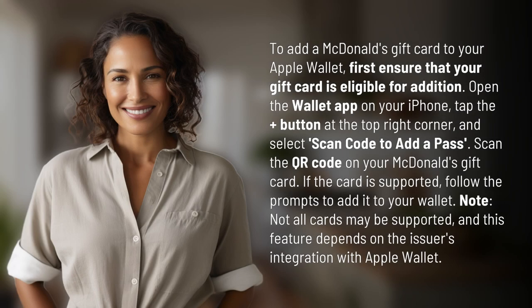To add a McDonald's gift card to your Apple Wallet, first ensure that your gift card is eligible for addition. Open the Wallet app on your iPhone, tap the plus button at the top right corner, and select 'Scan Code' to add a pass. Scan the QR code on your McDonald's gift card.